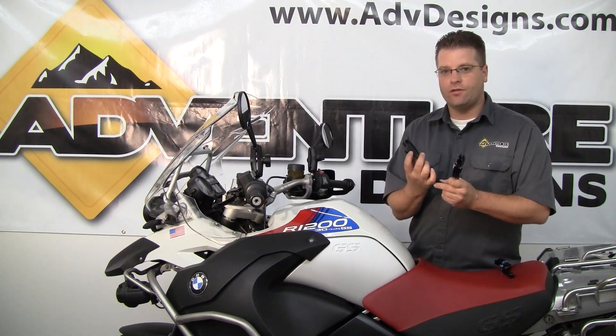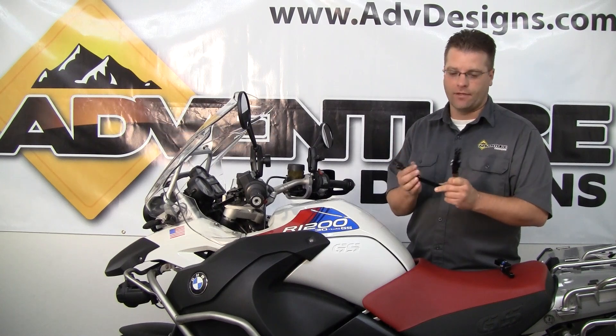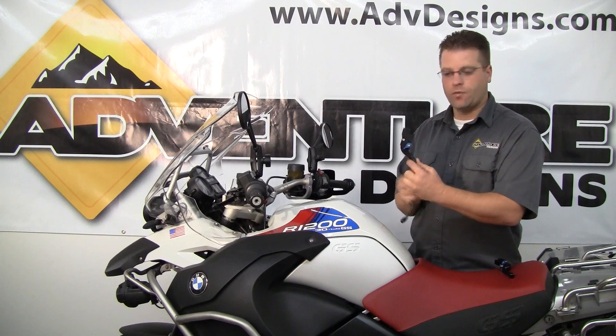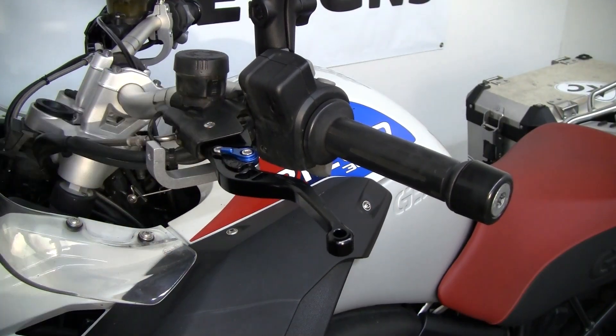On the OEM lever, you do have adjustment, but you've got to screw it in and screw it out, and it takes quite a bit of time, and it's tough to get two gloves on. With the JPR Levers, you simply flip this switch, and you have six different choices of adjustment, from really close to the bar to really far away.